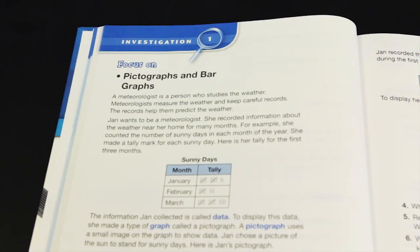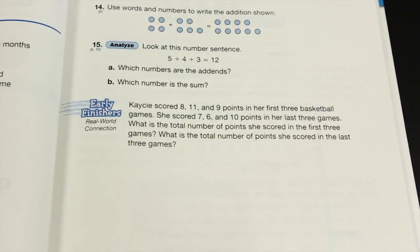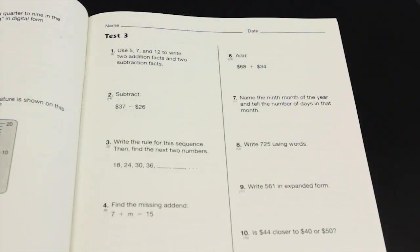An investigation follows every tenth lesson and provides more in-depth application. The early finishers problems provide real-world connections. The separate testing book features tests which are available every five lessons after lesson 10.